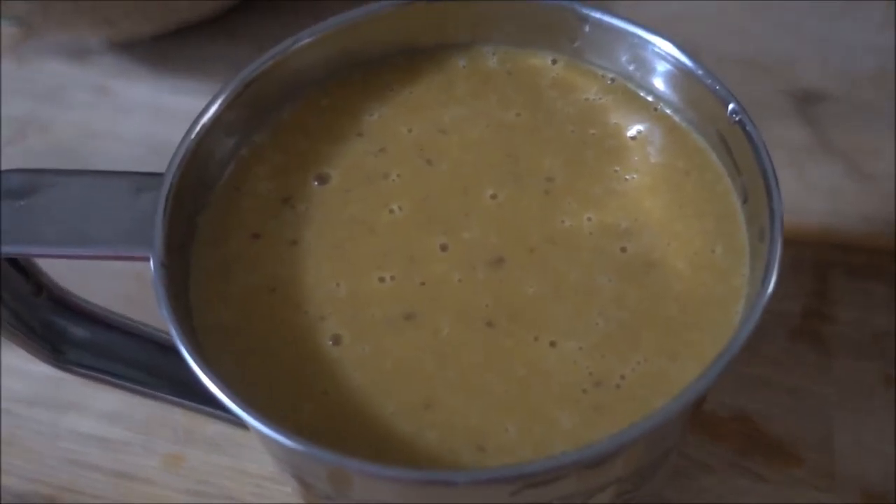Now if you do decide to use dates, I suggest pitting them first because you don't want to break your blender. Also, I put in the dates while they were still kind of candy-dried. I suggest soaking them beforehand so that it takes less time to blend, that way it's easier to drink and you won't have little bits of jelly in your shake.